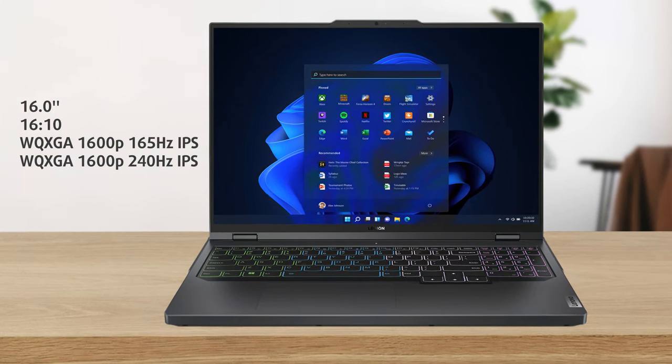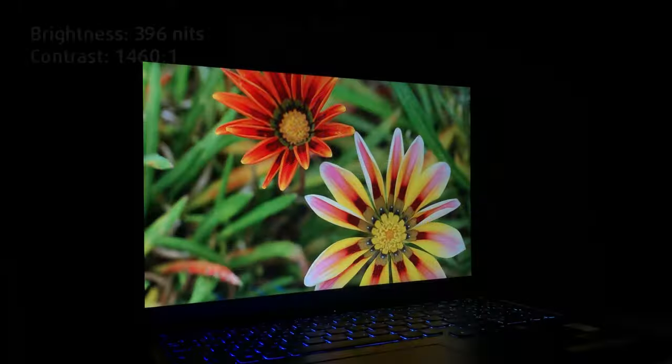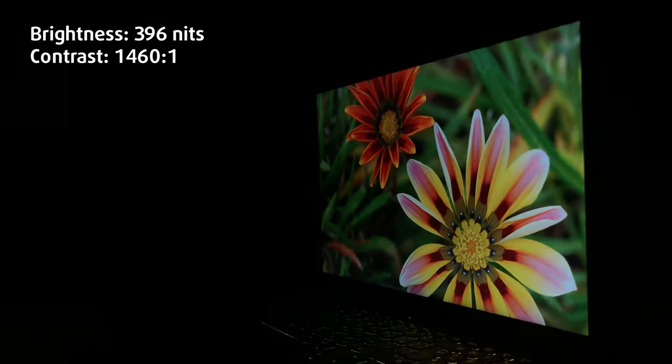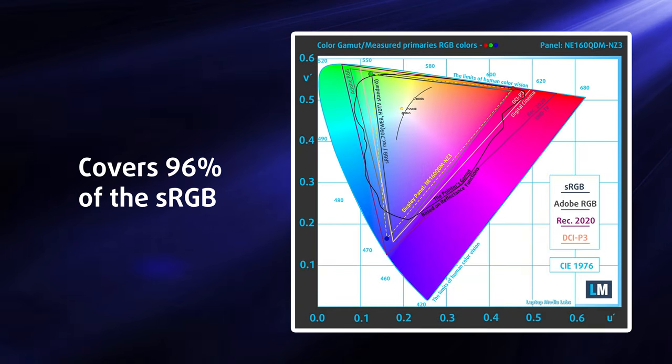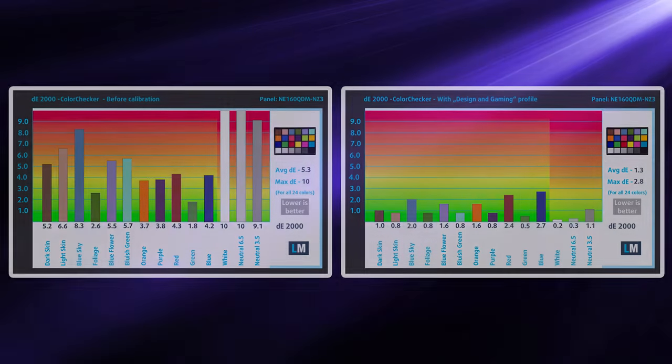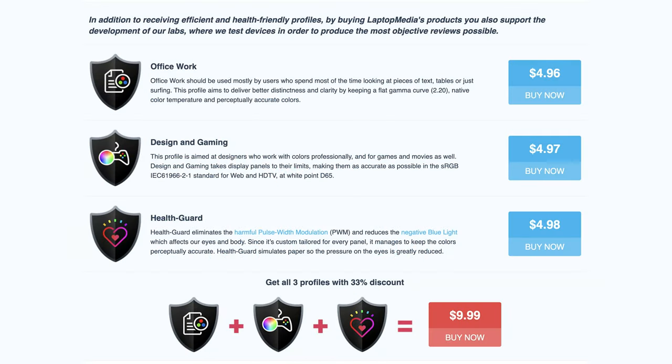We have nothing bad to say about the QHD+ 240Hz IPS display, as it's got high brightness, maxing out at 396 nits and 96% sRGB coverage, so the colors are punchy and really pop. Furthermore, you can pair it with our design and gaming profile, which also improves the accuracy significantly, giving us a Delta E value of 1.3. To clarify, the human eye can't really spot the difference with a value below one, so the display does have true-to-life colors.